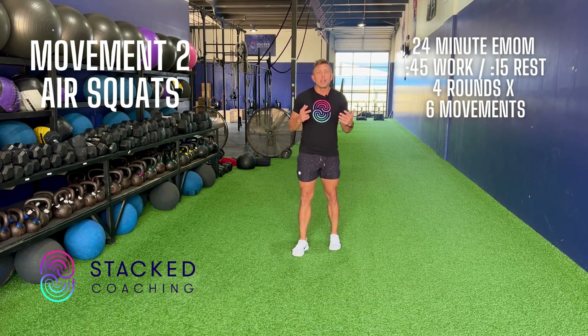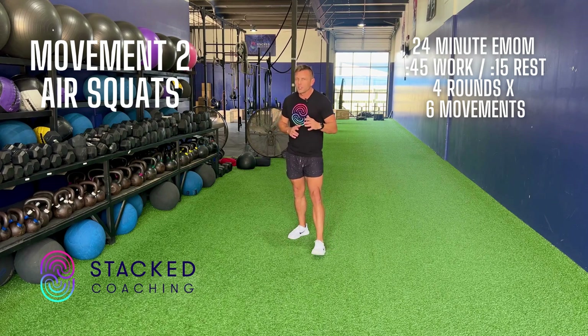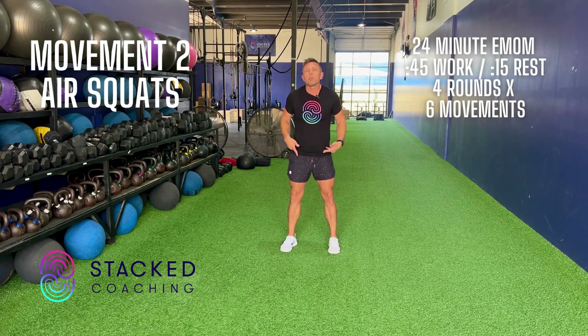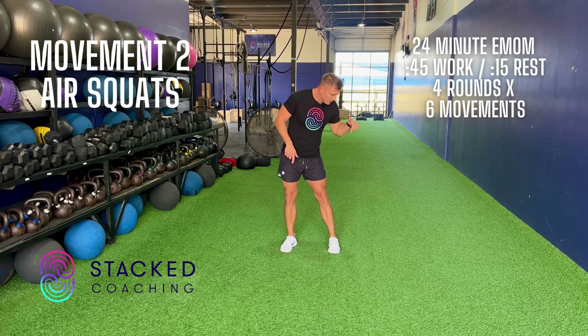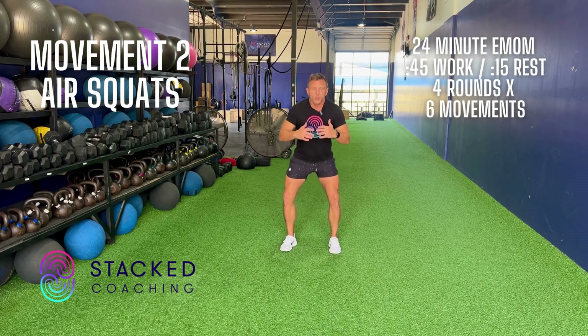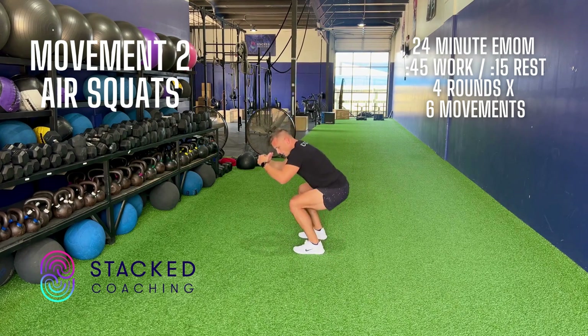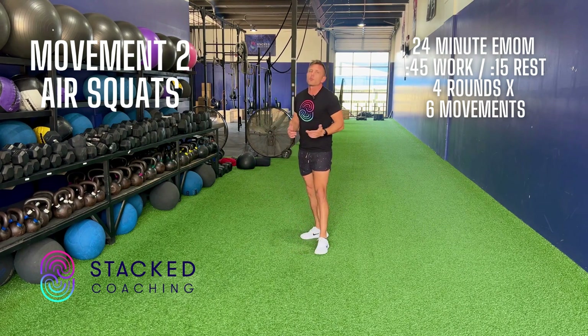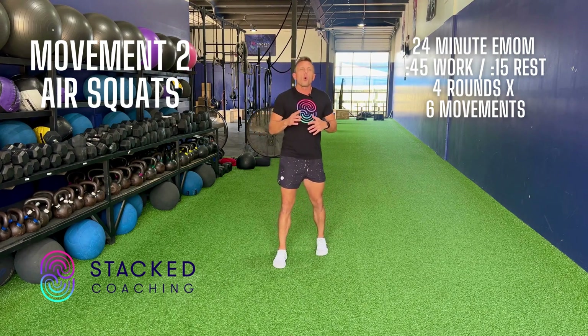The second movement is air squats. Everybody's familiar with this — I've watched you long enough, but we can get better at it. I want three points of contact when we squat: heel, big toe, little toe. Feet should be right outside the hips, toes at a 45-degree angle. When we squat, drive your knees out. From the side, I want the hip crease below the knee and full extension at the top. We're gonna rip that out for 45 seconds.